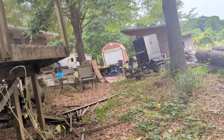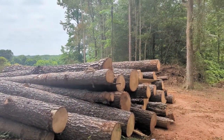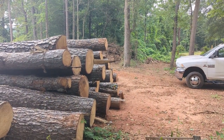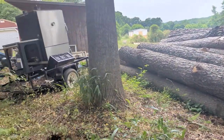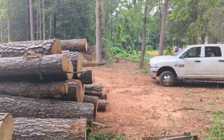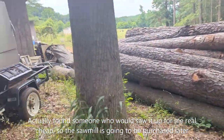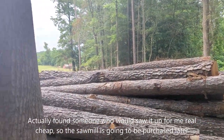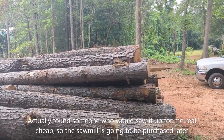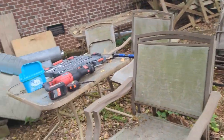Over here I've got a pile of logs. I'm buying a sawmill — I'm going to cut this up into lumber because in the future we'll be building a 36 by 48 pole barn right here. Those trees right there are what we cut down to clear this area, and we're going to use those trees to cut into lumber as soon as I get my sawmill, which I'm going to order next week.